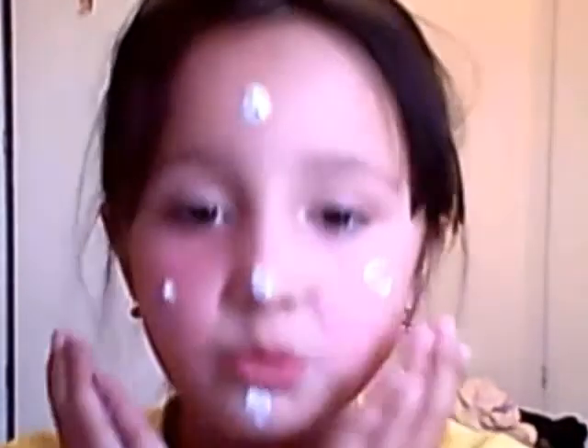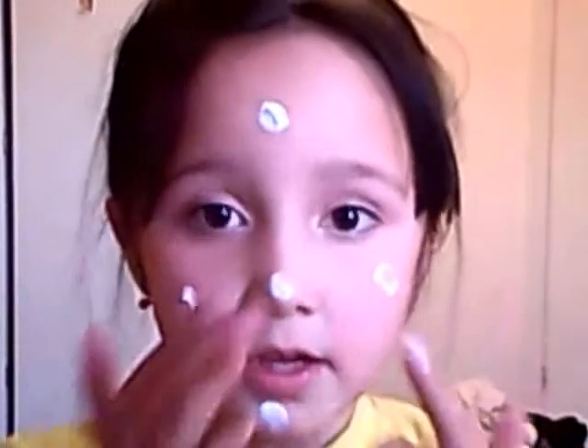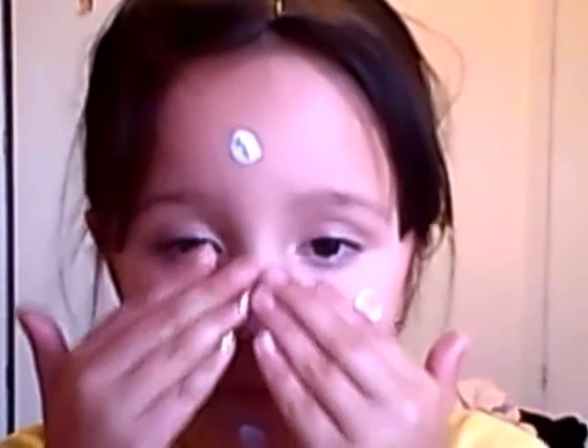Now we've got to smooth it gently around. From your nose, down your chin, up to your forehead. You need both your fingers.